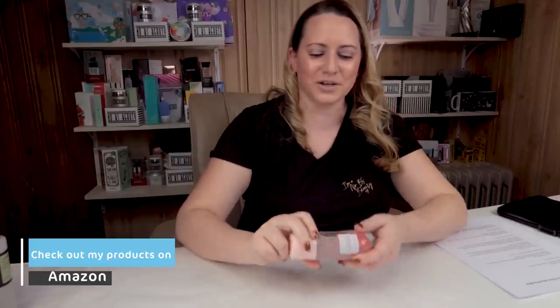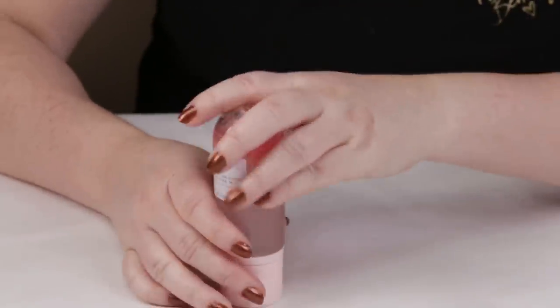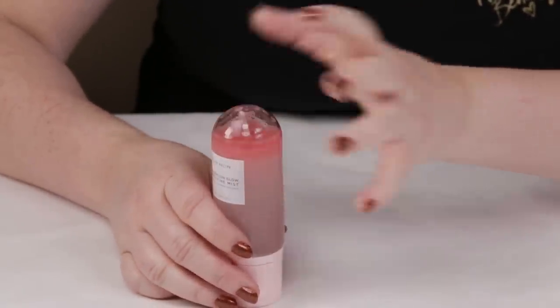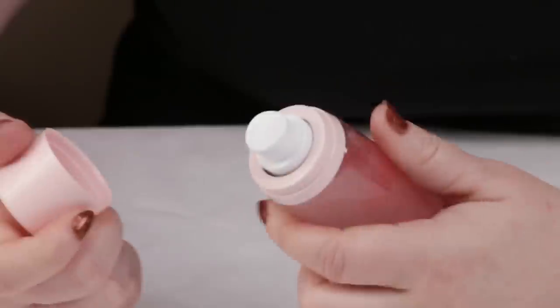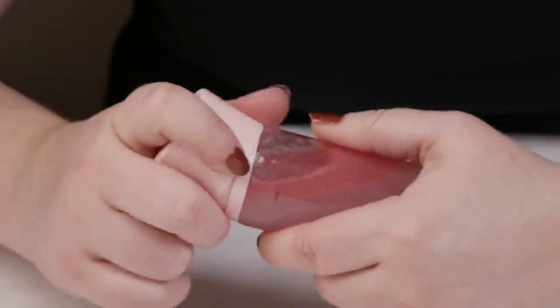My first criteria is packaging, and overall it's cute, decent packaging. I do recommend keeping this in a cabinet because if you store it on your bathroom countertop, light from the window will impact some of the beneficial ingredients. So keep it out of sunlight. Otherwise the packaging is nice, convenient, very travel friendly, and all around cute packaging.